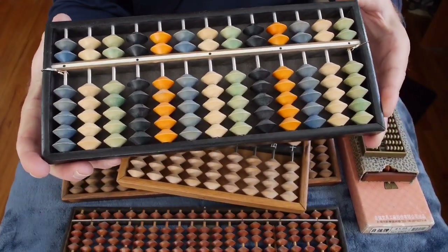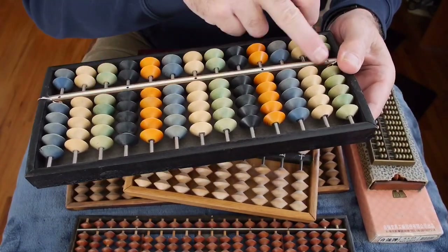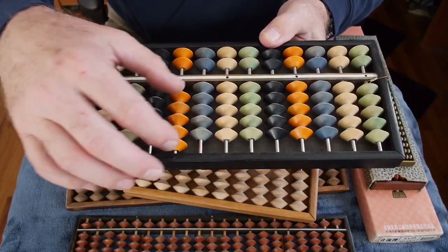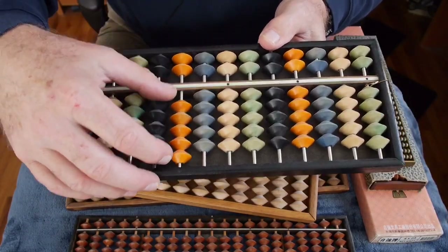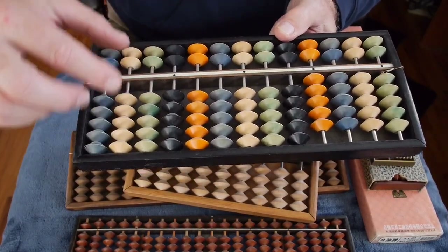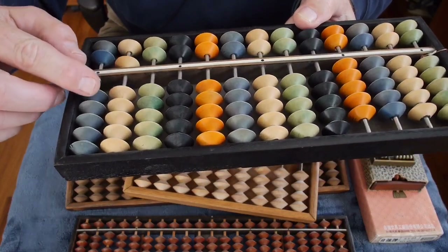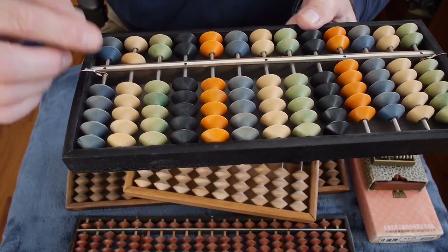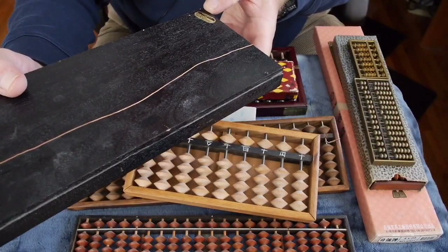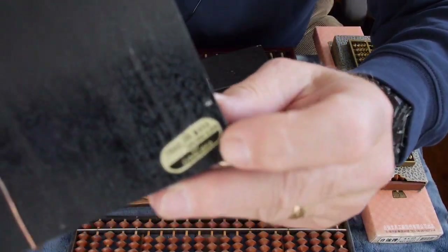I've also acquired some unusual abacuses. This one uses steel rods and more modern construction materials, but the beads are wood — painted or dyed. What's interesting is it uses the older 5-2 Chinese configuration but with modern biconic Japanese-style beads. So it's a blending of different styles, and it is trademarked made in Japan by Daruma.